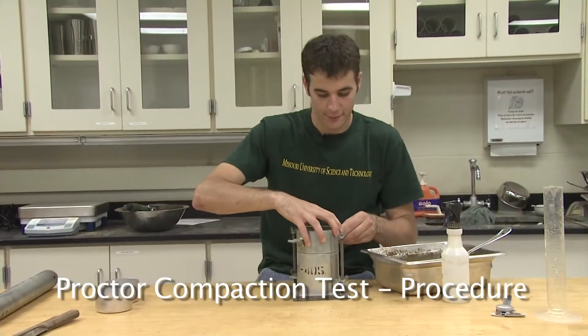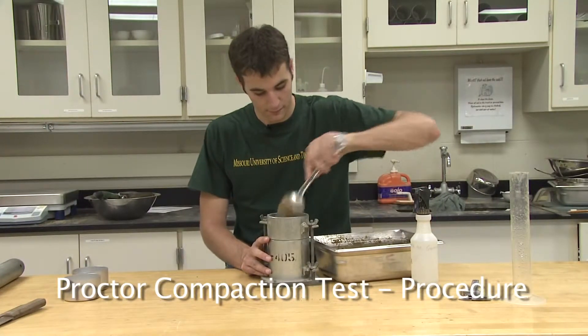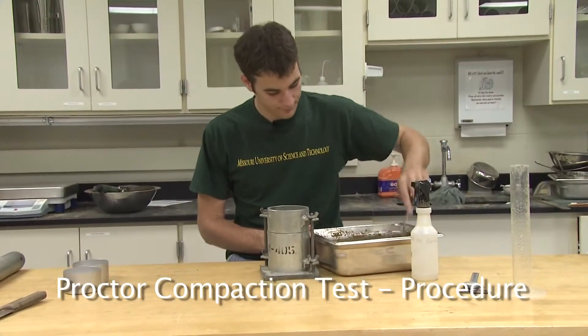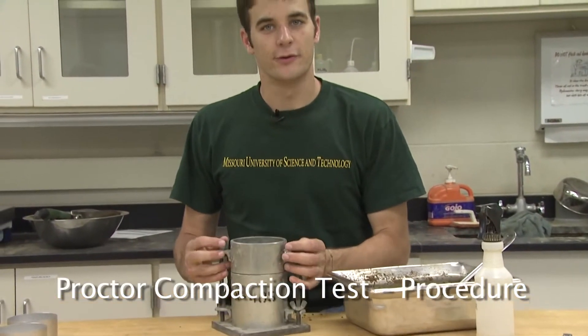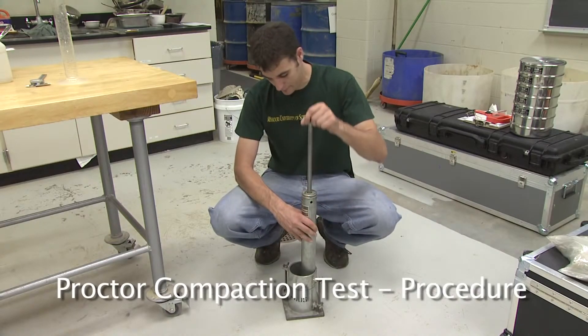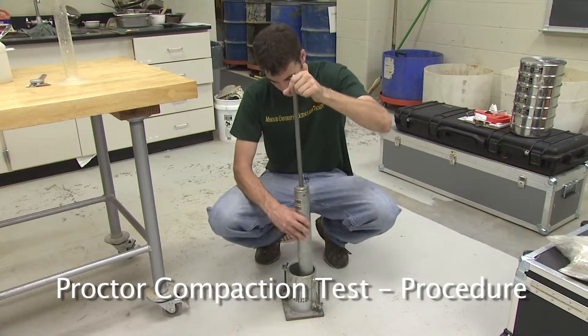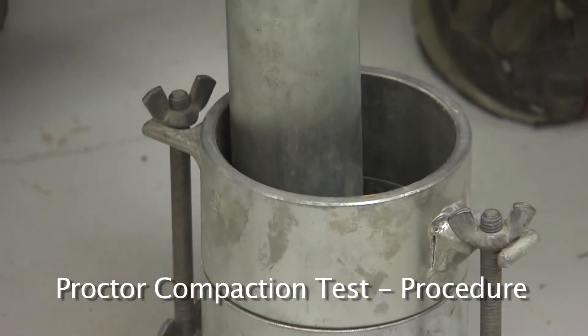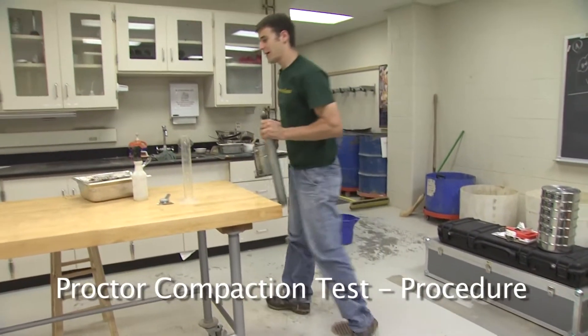Start by placing the collar back on the Proctor mold. Spoon enough soil into the mold so that when compacted, the soil will fill approximately one-third of the height of the mold. Place the mold on a hard surface such as a concrete floor and compact with the Proctor hammer using 25 blows spaced evenly throughout the layer for proper compaction. After 25 blows, take the mold back to the table, scarify the surface, and add more soil for the next lift.